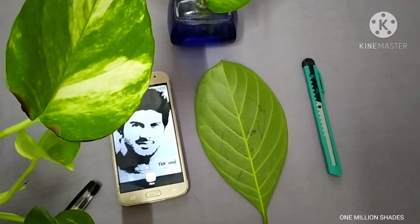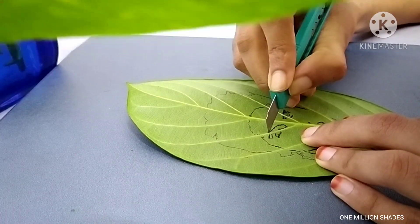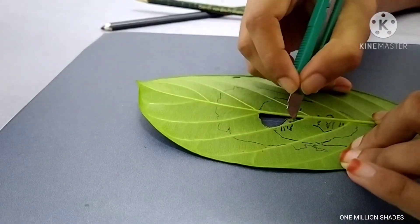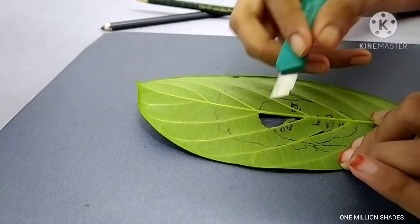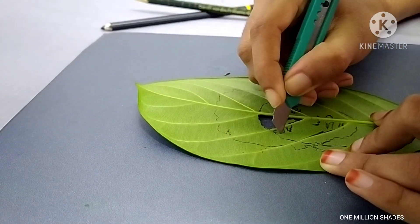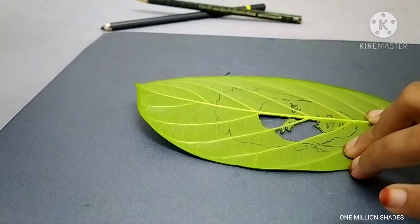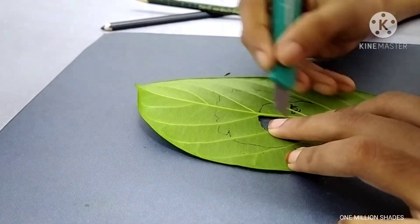Now let's cut the pan. We cut it first. This is not the black potions — we will cut the potions. Now we will cut the potions.